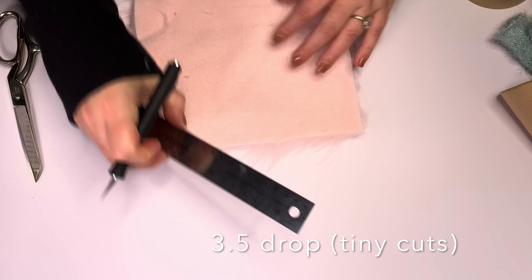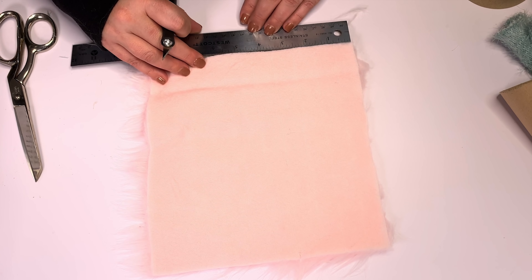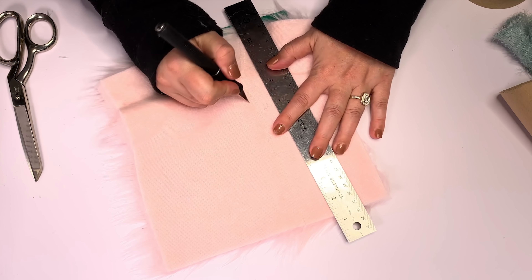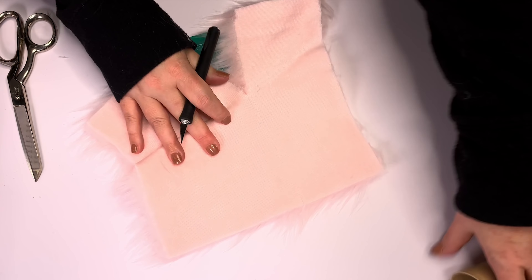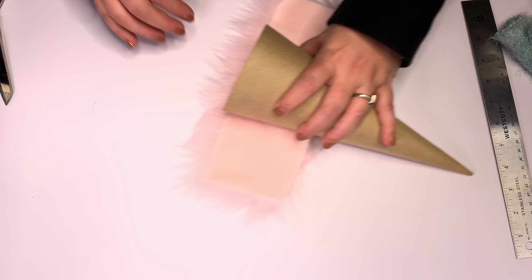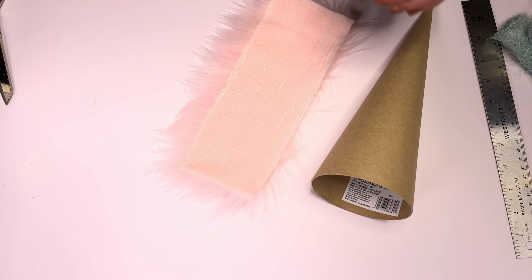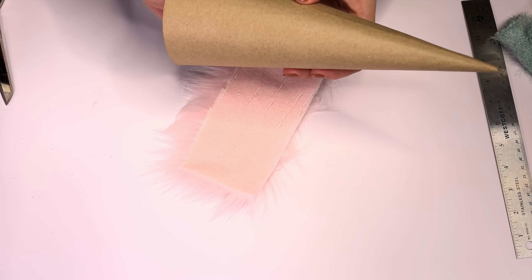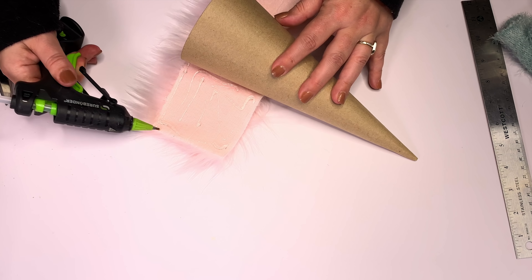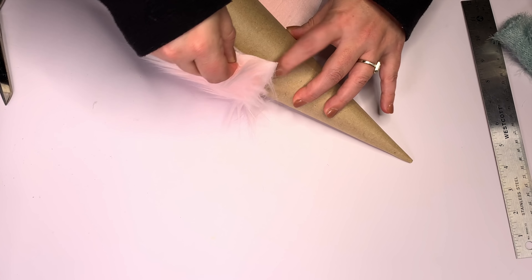I measured and I want a three and a half inch drop, just making tiny cuts. If you're new to fur cutting, use your ruler, pencil, and make a nice long line. All we're going to do is use an exacto knife or box cutter to only cut the fabric backing. You can cut fur with scissors too — it just takes more time. I gave the fur a lint roll. Now I'm putting the seam side in the front so you can see there's no trickery here. This is a real-time crafting video — I do this all the time.